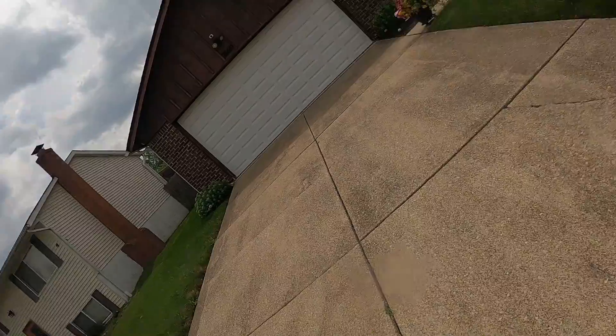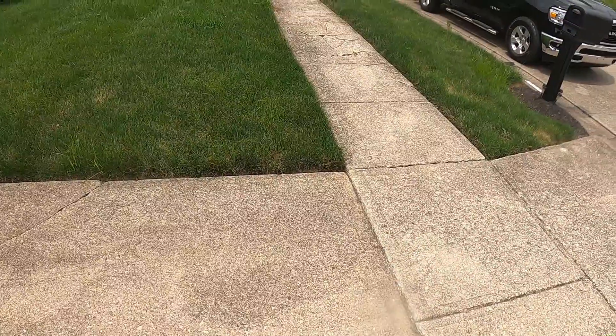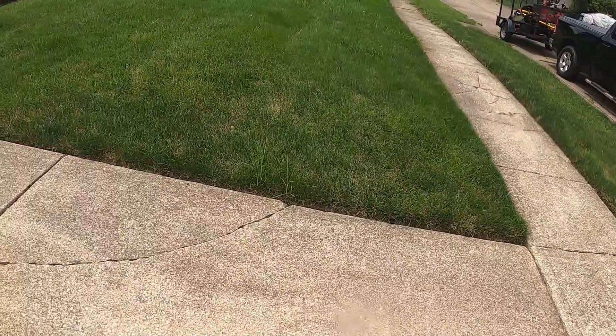Alright guys, this is the next one. So take a look at the grass — it's a little overgrown for this particular yard, but because of the crazy weather we had, being in a drought for a week or so, then getting rain, we're just kind of catching up on everything. So this normally doesn't grow this high, but here we go for this property. This is high for this property.